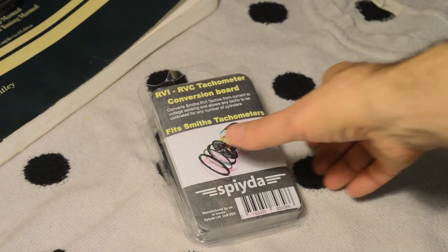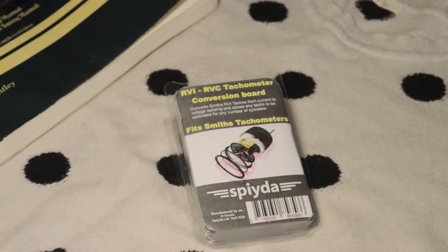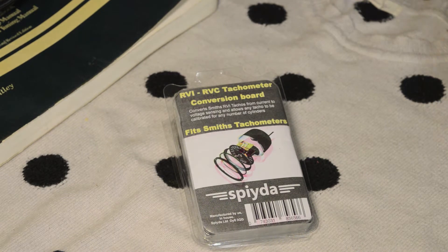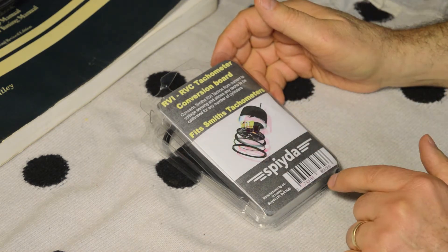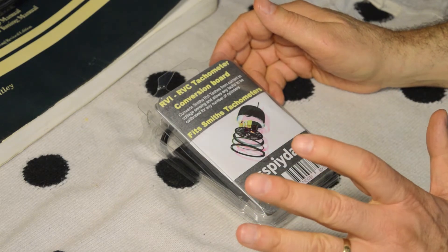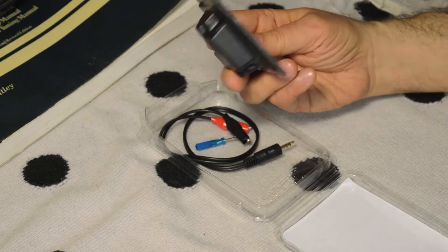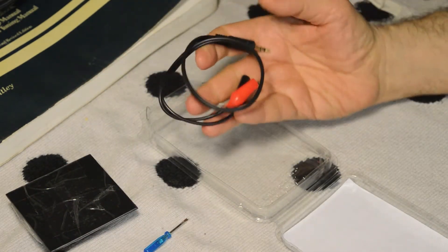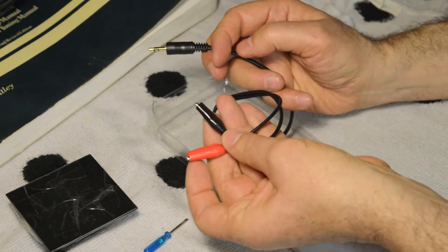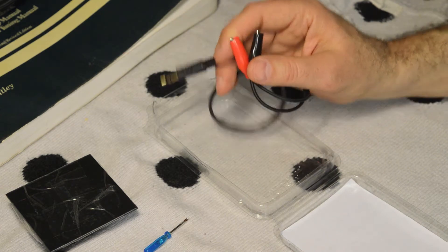I bought this new circuit board from a company called Spyda online. You can get that online. There are circuits that you can wire yourself, but I don't know why anyone would want to do that, because this is so reasonably priced — I think I paid $60, $65 with shipping all the way from Britain to the United States. The folks there have been more than helpful giving me instructions. When you order the kit, you get this vacuum-packaged thing with the new electronic circuit board, a miniature screwdriver, and a little cable that connects to a computer so you can calibrate your tach to read accurately at various RPMs.